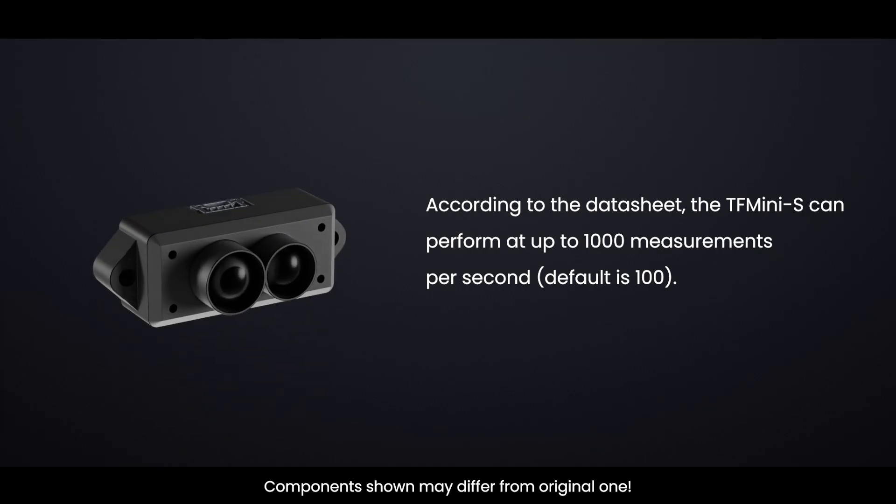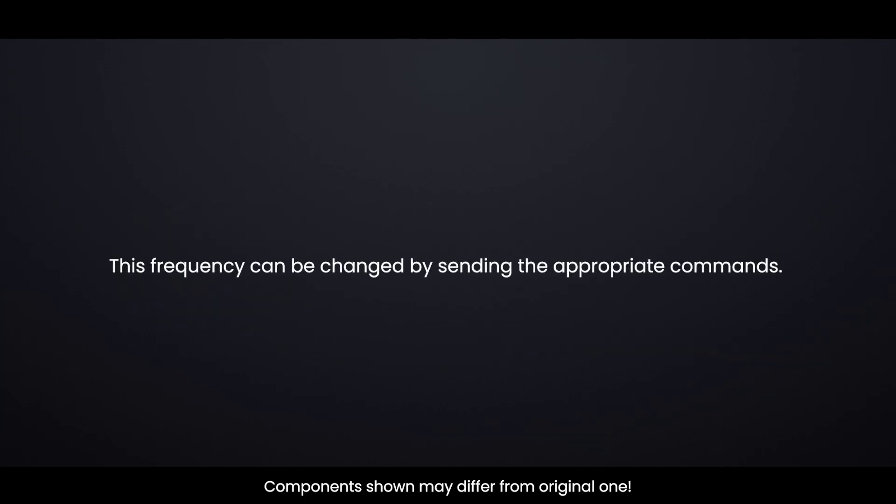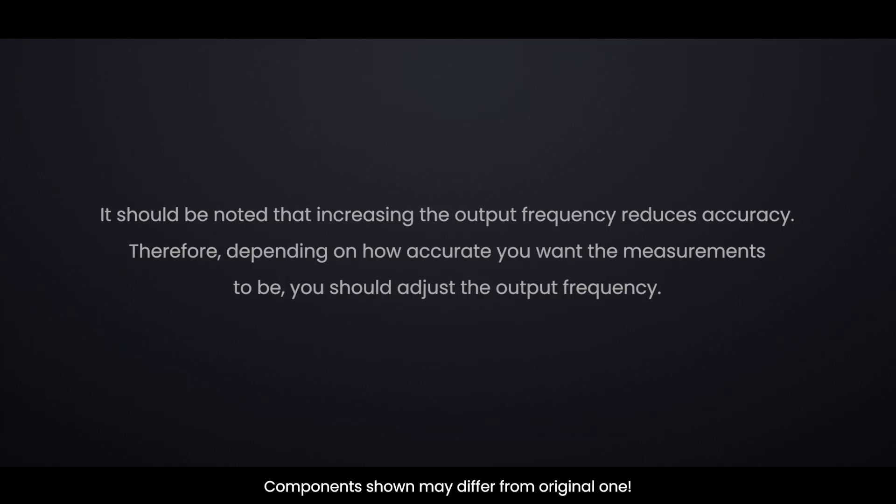According to the datasheet, the TF-MINI-S can perform up to 1000 measurements per second, with a default of 100. This frequency can be changed by sending the appropriate commands. It should be noted that increasing the output frequency reduces accuracy. Therefore, depending on how accurate you want the measurements to be, you should adjust the output frequency accordingly.